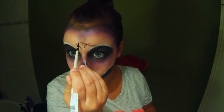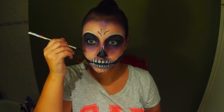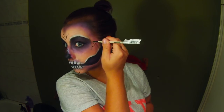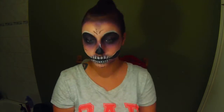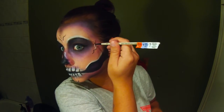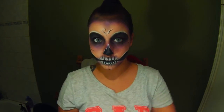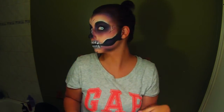Now I'm just drawing in little cracks with the black face paint — on my chin, my forehead, and cheekbones. And then I kind of highlight those cracks with the white face paint afterwards, just to add a tiny bit more detail to my face because I thought this was looking kind of plain towards the end. Then the last thing I'm doing is popping in my contacts, and those are from camoeyes.com.